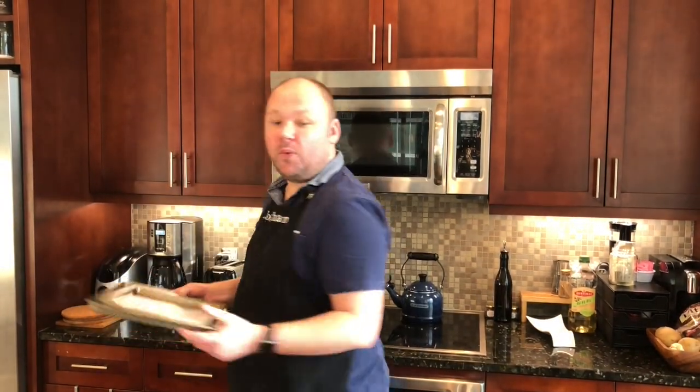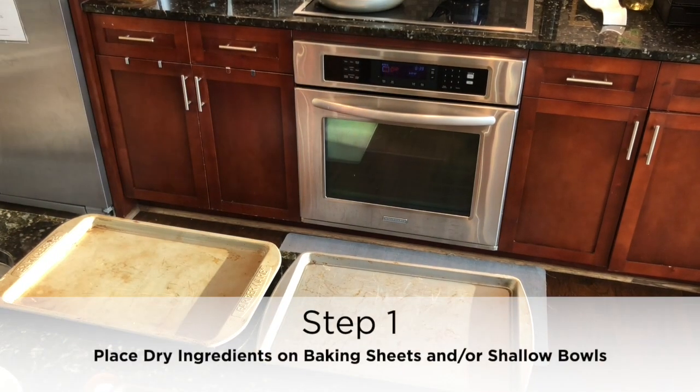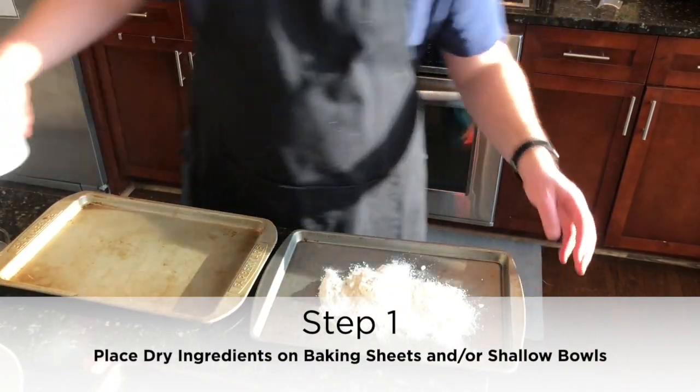Our first step is to assemble the chicken breast coating because we're going to coat them with parmesan, breadcrumbs, salt and pepper, and flour so they can sear up very nicely in our skillet. The directions say to place the flour in a shallow bowl or pie plate, but in this house we like to use baking sheets because it just makes it so much easier. So we need one baking sheet for the flour — I'm going to go ahead and put my flour here.